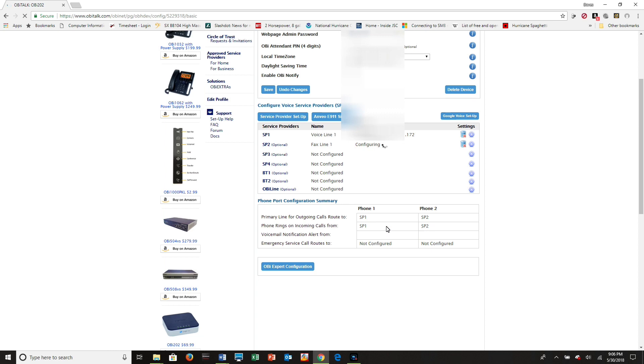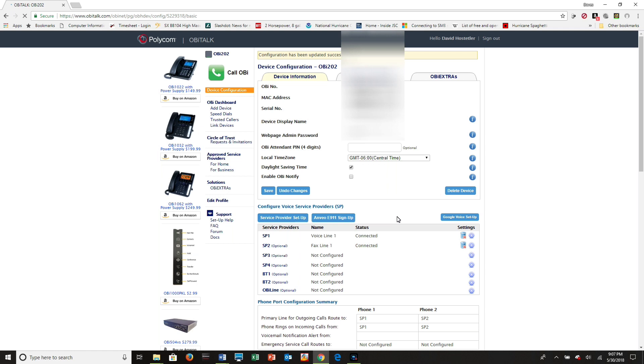Phone 1 is the first port, Phone 2 is the second port. After a few minutes, you can see that both SP1 and SP2 are showing Connected. You are now ready to start making calls with your OBI device to other normal landline phones. I hope this helped.